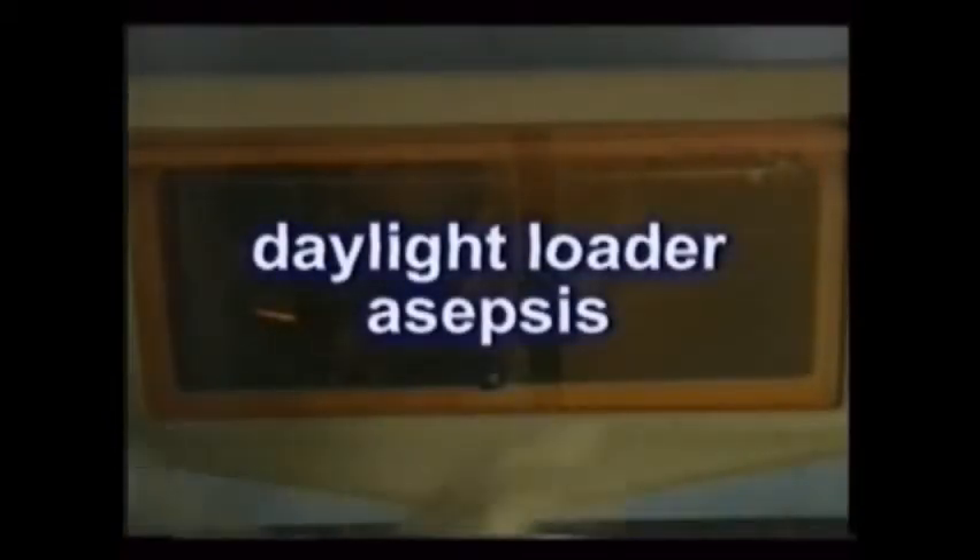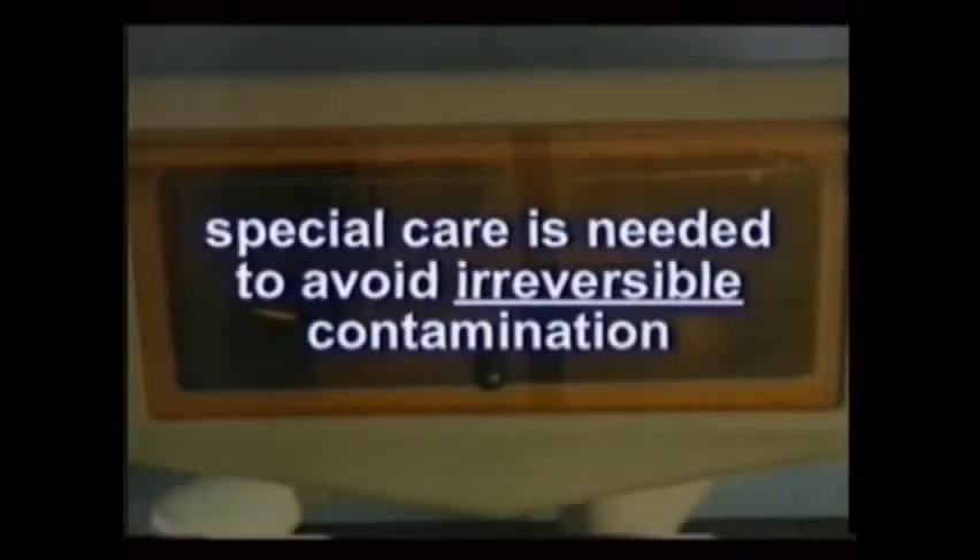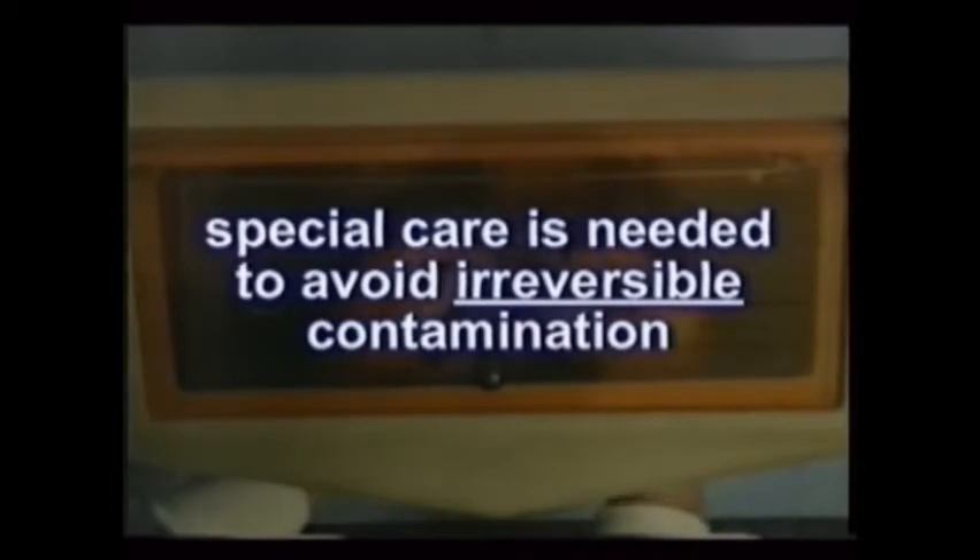Be sure to handle the films by their edges to avoid contaminating them with the powder from the gloves. If either the automatic or the chair-side processor has a daylight loader — which is basically a light-tight box into which you insert your hands through black light-tight openings — special care is needed to avoid irreversible contamination.